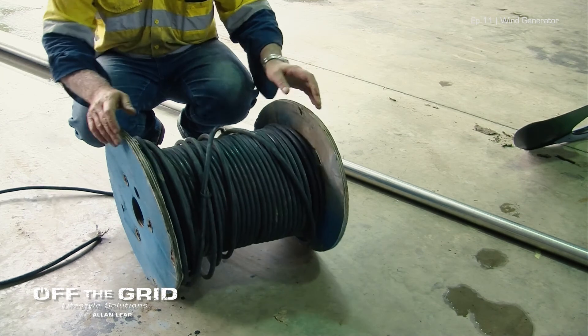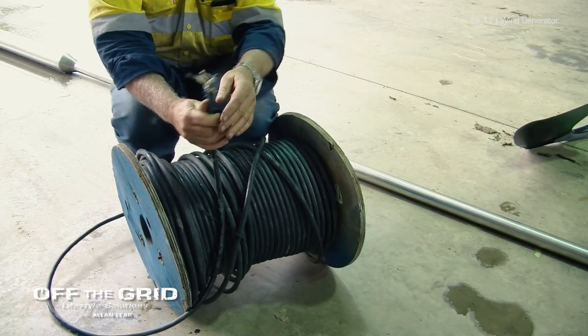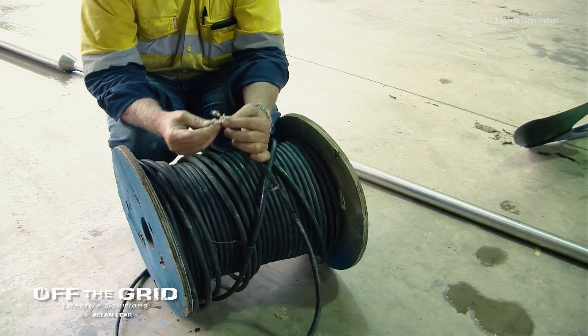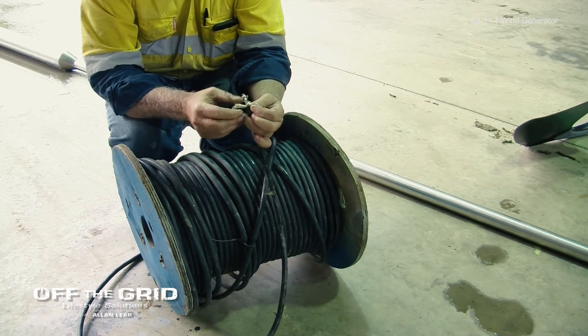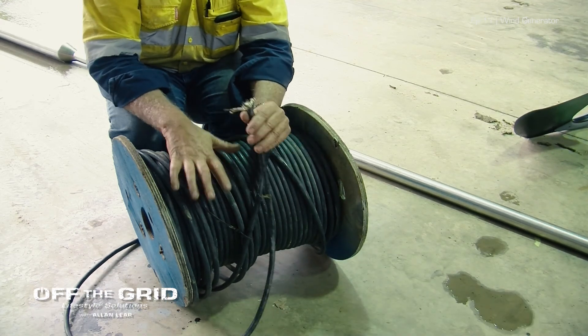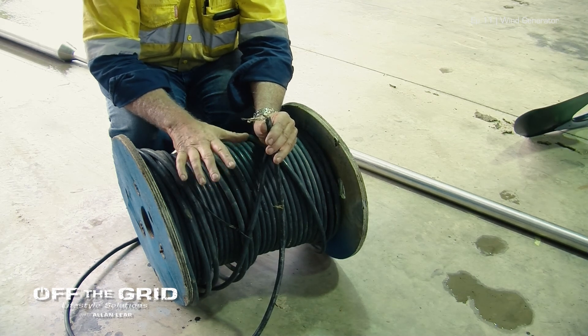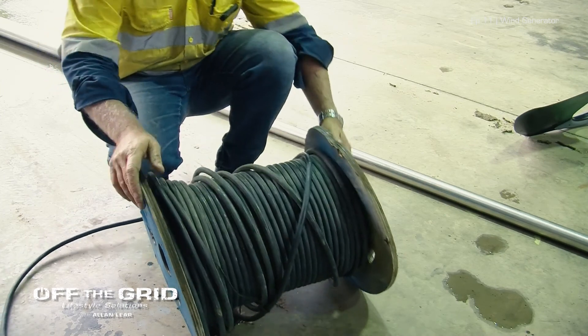We've been extremely lucky to get this wire. Not quite sure what it was used for, but it's going to be perfect for this application. This thick cable should, by all rights, not have a voltage drop, which is very important. Once again, another bargain.